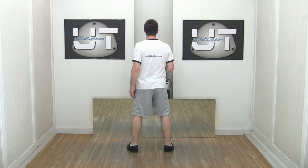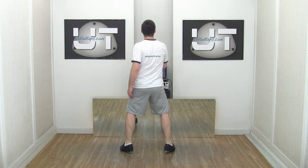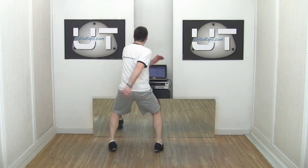I'm going to jump up to my toes, rotate, and land on the balls of my feet. Jump up on my toes, rotate, and land on the balls of my feet.